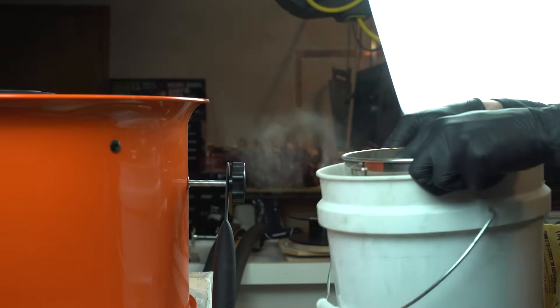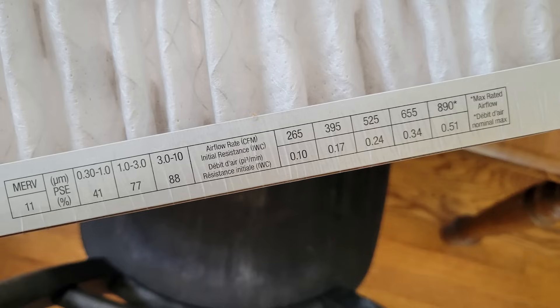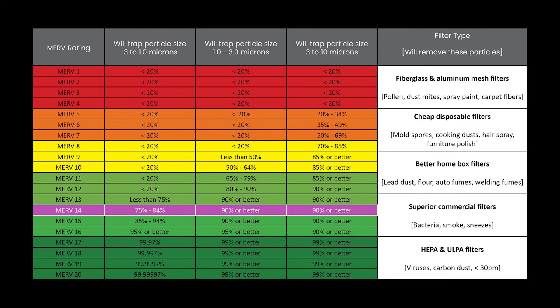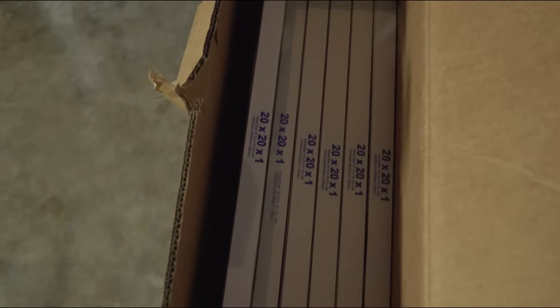The two best ways you can reduce dust levels in your space is with high airflow and effective filtration media. I recommend MERV-14 filters because they are the cheapest and most accessible air filters that perform near the level of a HEPA filter. All of the air filters that I tested in today's video are using MERV-14 filters.